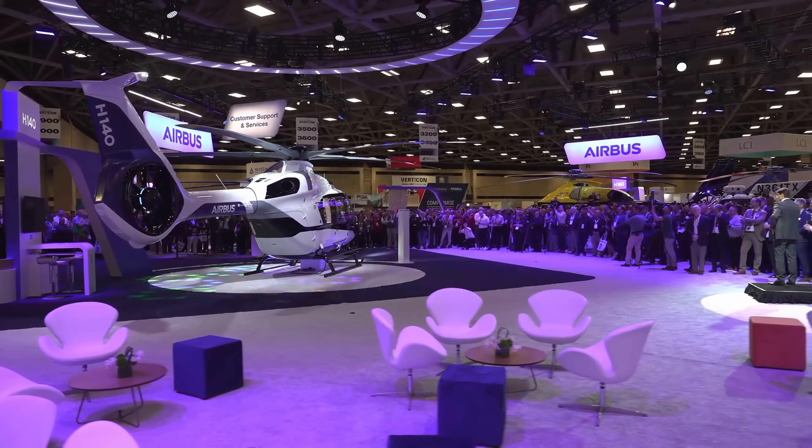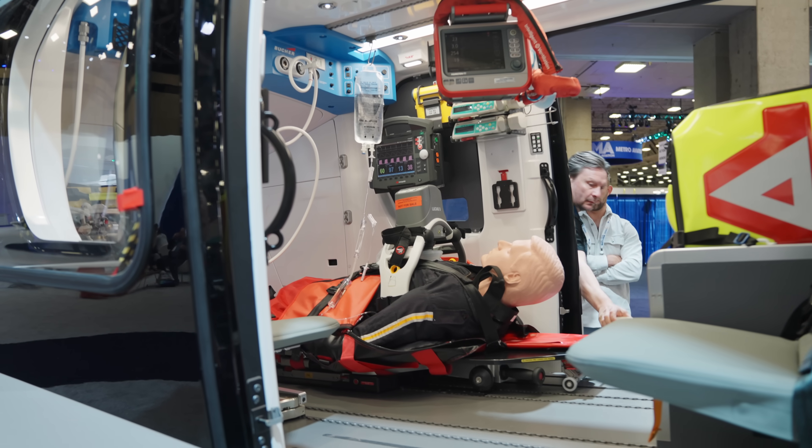We also have a clear cabin philosophy which means 1.2 cubic meters of cabin space — bigger, larger, improving the workflow. We have a bird-resistant windshield as standard. We've integrated a lot of the STCs, and part of the design philosophy was really listening to customers early on in the design process, integrating those pain points and that feedback into the helicopter.